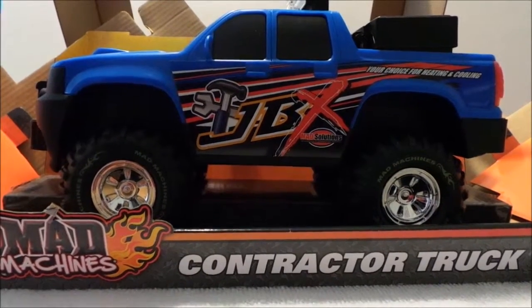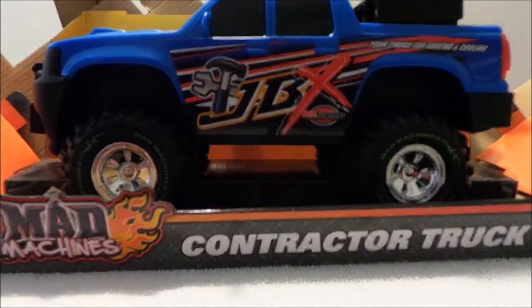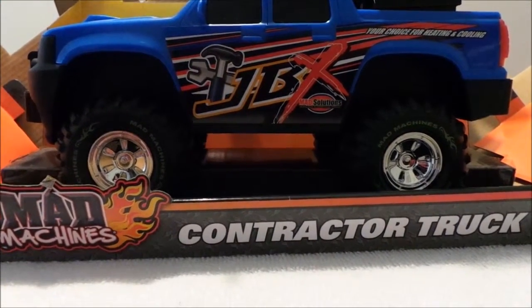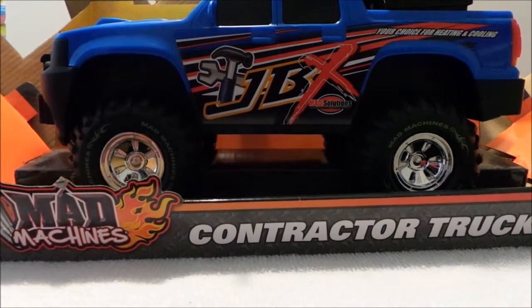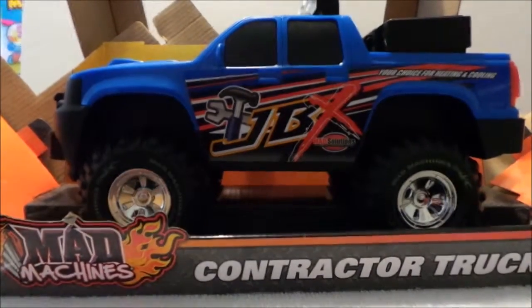So there you go then guys, that's the Mad Machines contractor truck for three plus and I hope you enjoyed this video. Please press like and don't forget, come over to us on Toys TV for lots of new and exciting videos that have been uploaded recently. So take care and I'll see you again real soon.